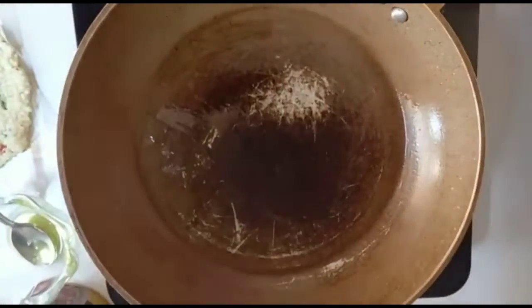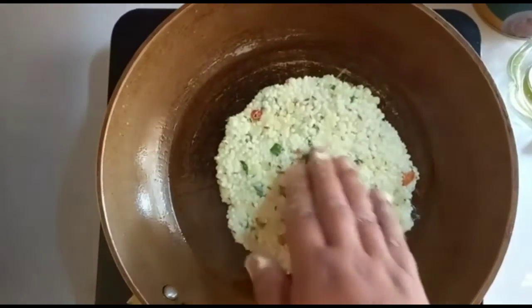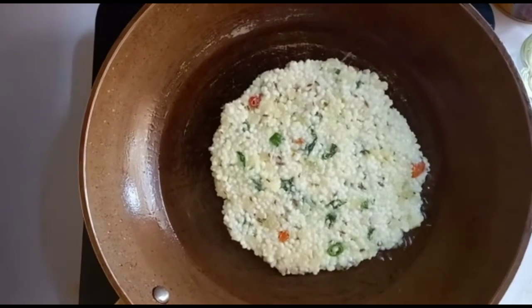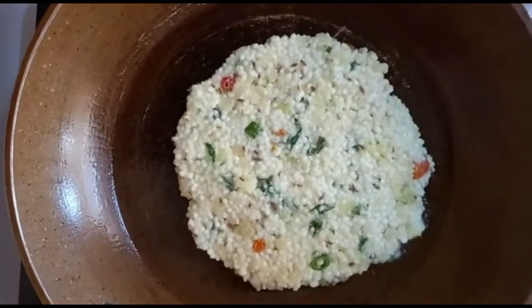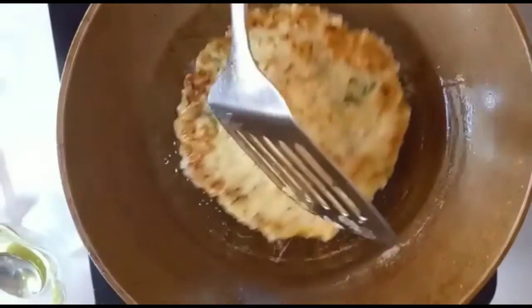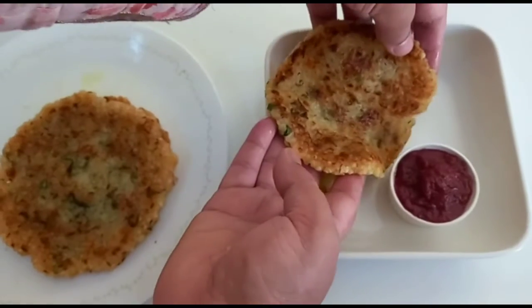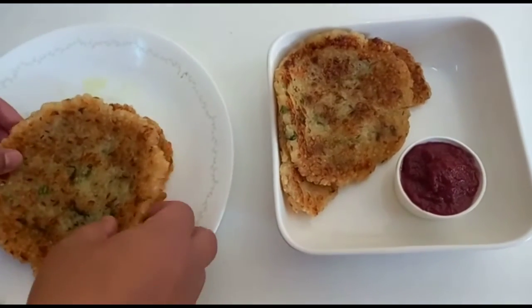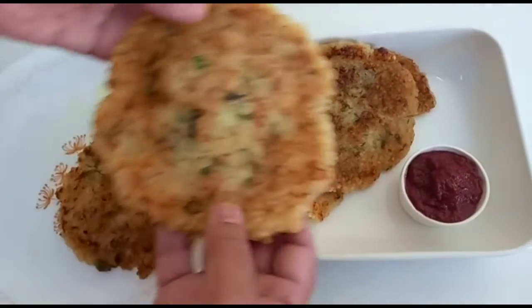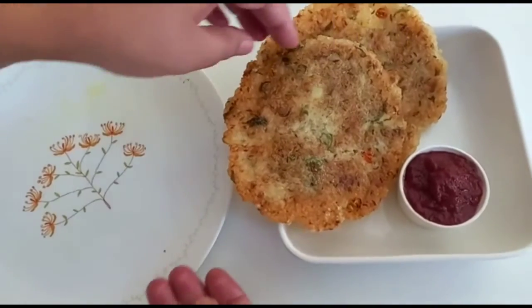Now let's put it on our plate and make another one. My mom has made another one — she's using her hand just like we use for normal chapatis. Let's put it on our pan. It's going to fry and it's going to be good. This one also we used oil — we showed you both ways, it depends upon you which way you want. Now let's put them all on our plate. These are our sabudana parathas — they look amazing! We got sauce with us also, putting it on our plate, and it looks perfect.